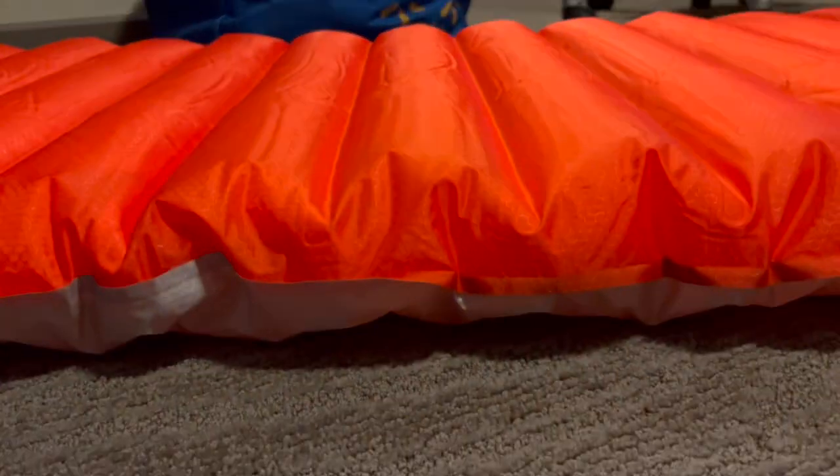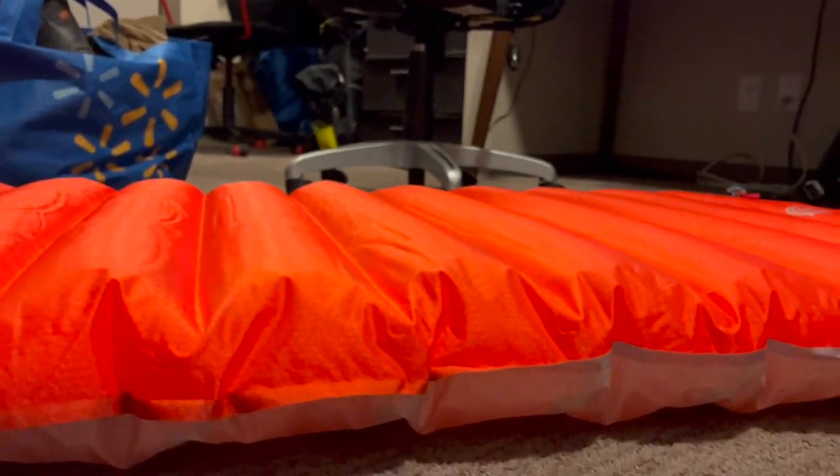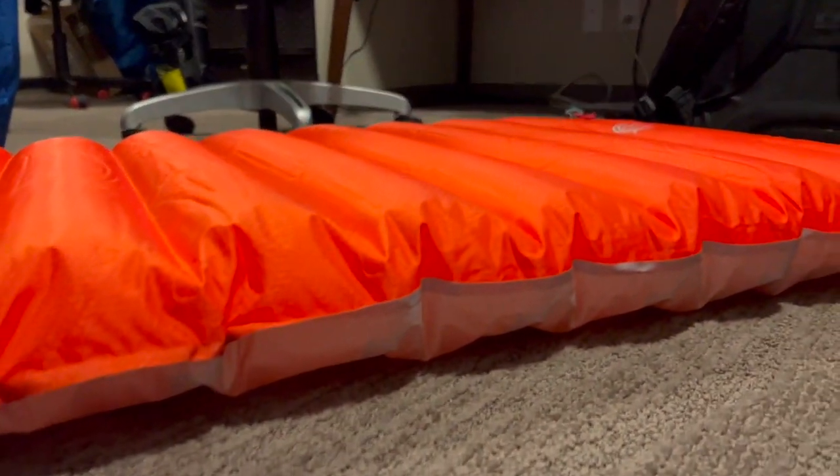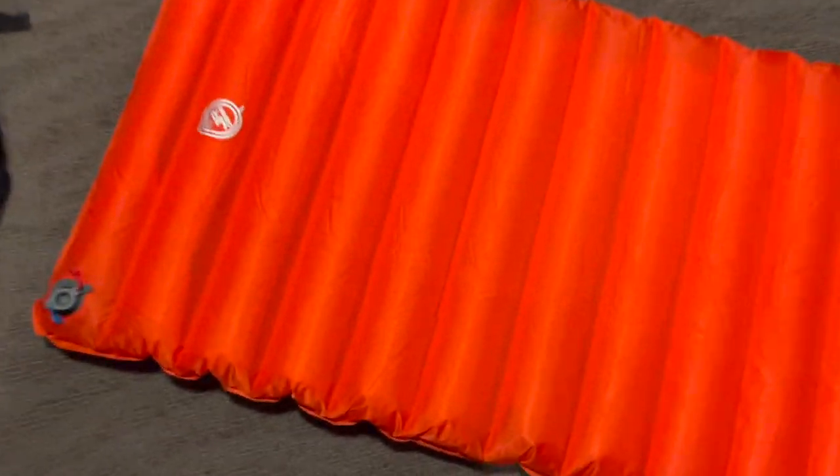This also has quite a bit of loft on it. They say it's 3.5 inches of loft, which is quite a bit. When I was sleeping on it, it seemed quite comfortable. It's got horizontal baffles across which seemed to support my weight pretty well. I like to deflate it a little bit — it's actually a little more comfortable if you let some air out.